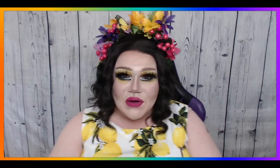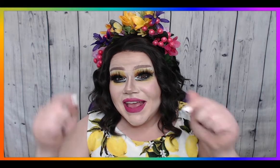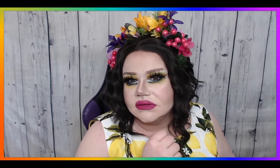And there we go, friends — a beautiful springtime floral crown fit for any queen! If you liked watching today, make sure you hit the subscribe button and turn on notifications so you can be notified as soon as I upload a new video. Do you have an idea for a craft that you think I might like? Leave it down below in the comments — and who knows, maybe your suggestion will be one of my next videos.